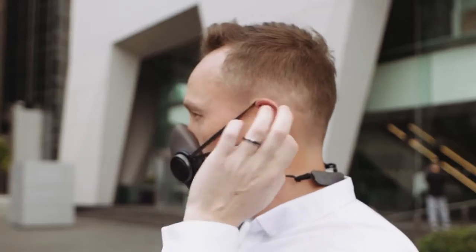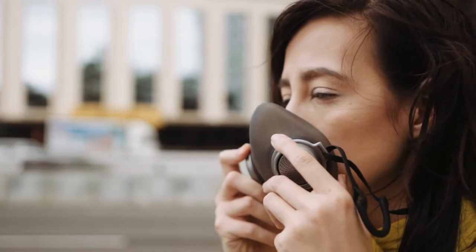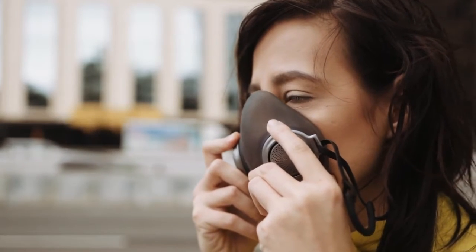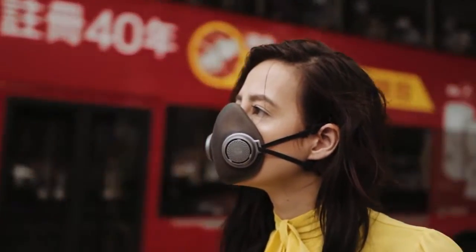The straps on PureMe, once put on, make an airtight seal. Combined with the face piece, it will fit people of different face shapes. Additionally, it will cause no stress to your ears and can be put on and taken off easily.